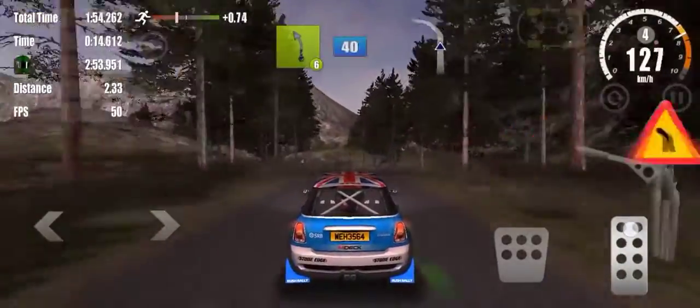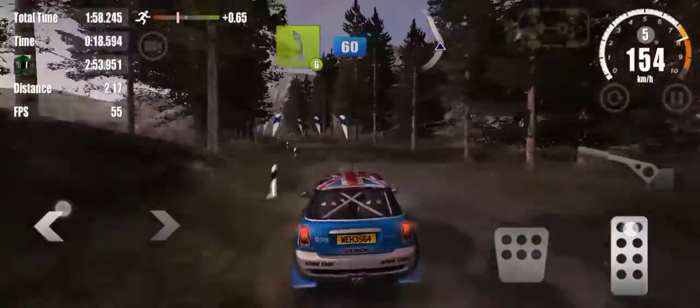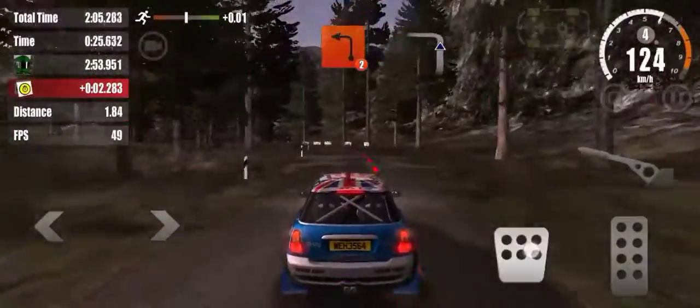6 left, 40, on to gravel. 6 left, 60, over, correct. 2 left, on to tarmac, 80.